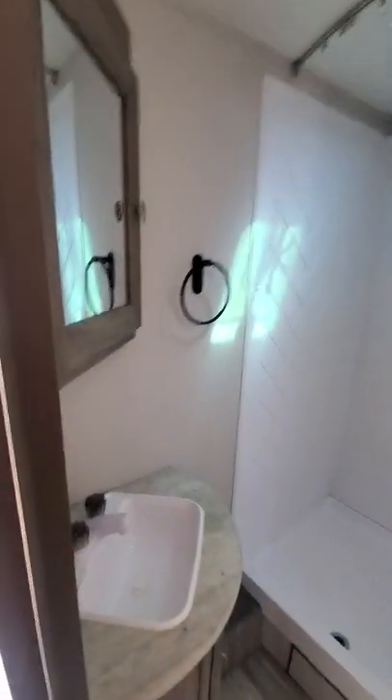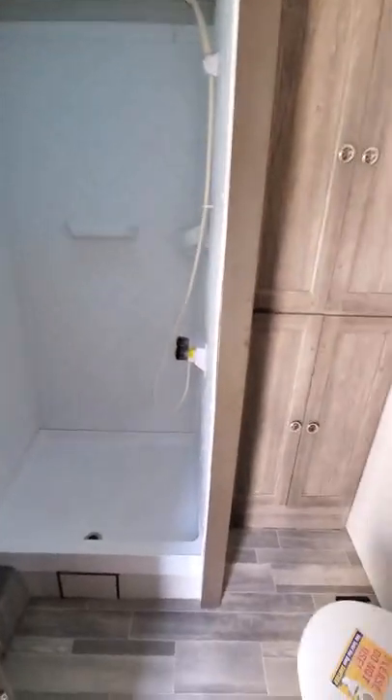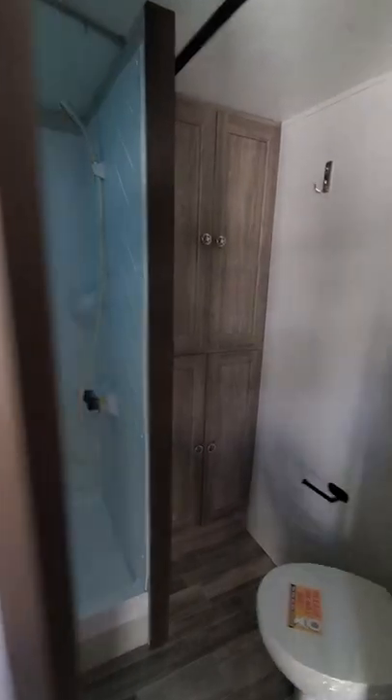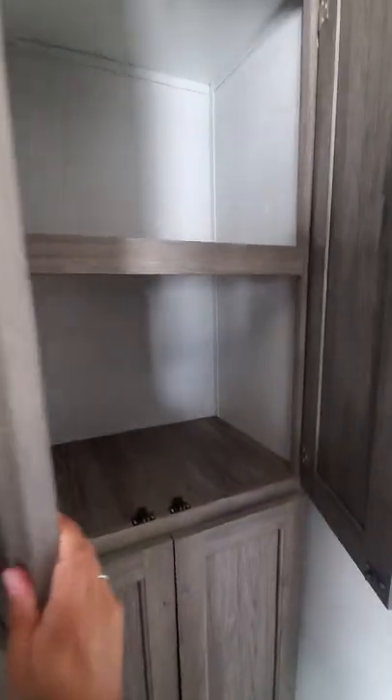Nice big shower. Lots of cabinet space. The back door. No signs of leaks.